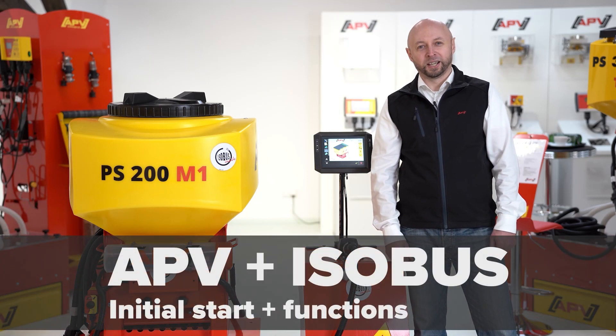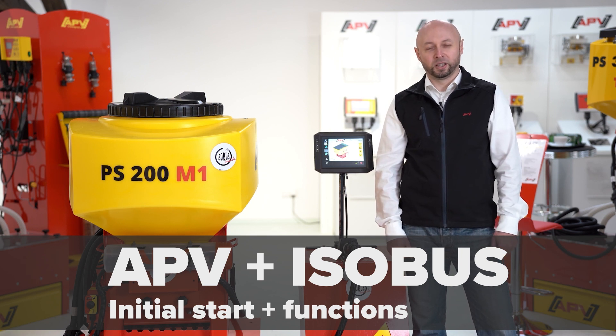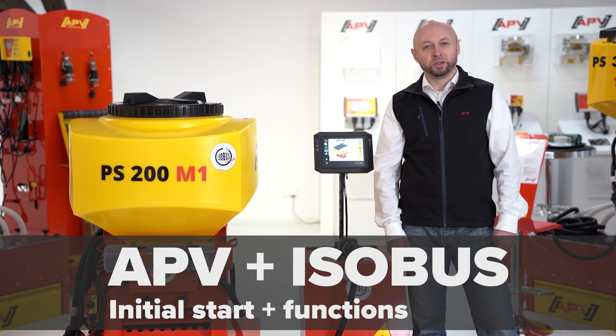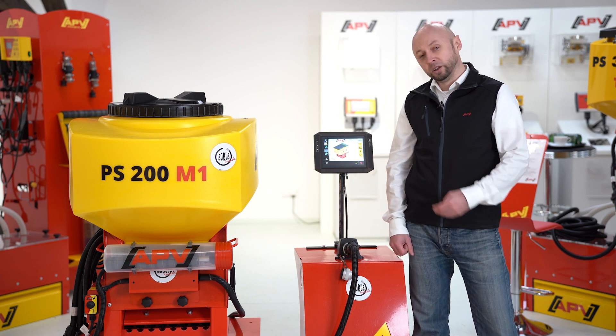Hello, my name is Michael Keinrath from the EPV Customer Service. Since 2022, the automatic seeders and the liquid fertilizer can be controlled from the ISOBUS terminals. This operating has been certified now. Today I'd like to introduce you the ISOBUS M2 and explain the initial startup.